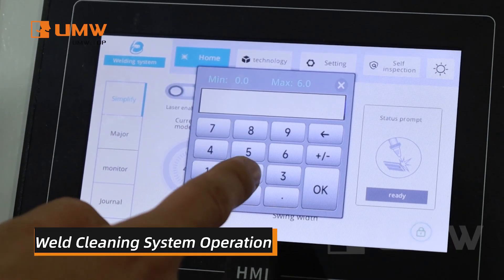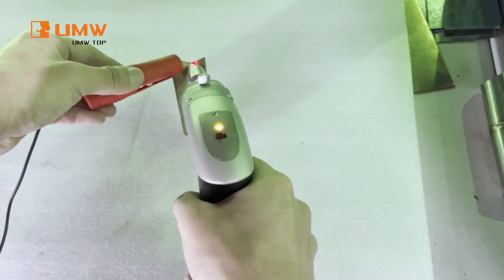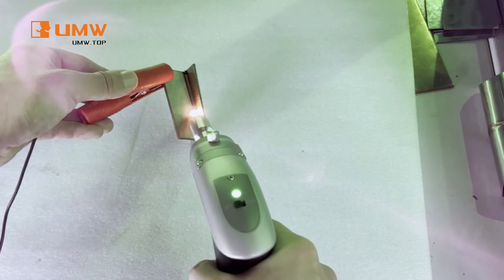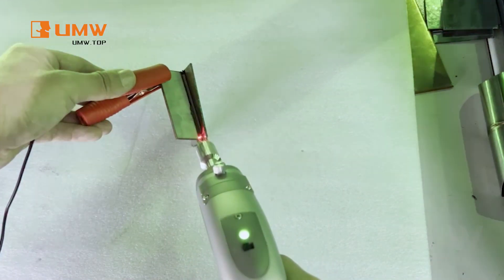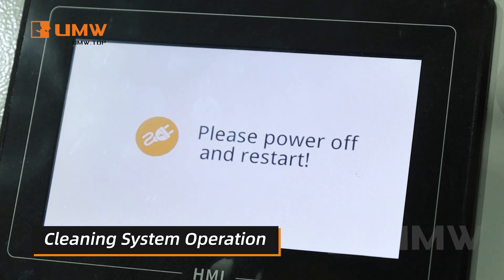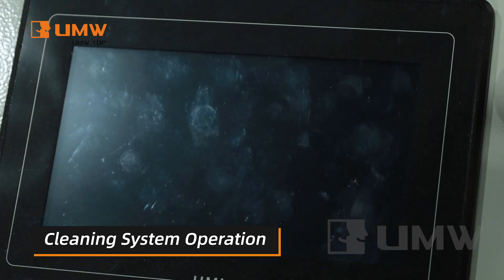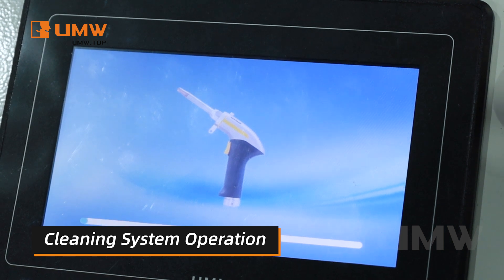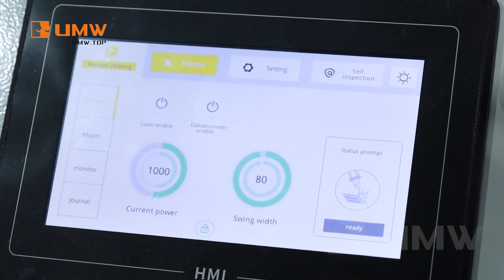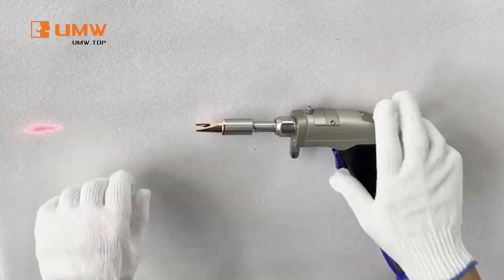With its weld seam cleaning function, this machine ensures smooth, clean surfaces, improving the quality and durability of every weld. The machine allows quick switching to remote cleaning mode — there's no need for complex setup. You can easily activate the mode through the display panel, saving time and making the cleaning process more convenient and efficient.